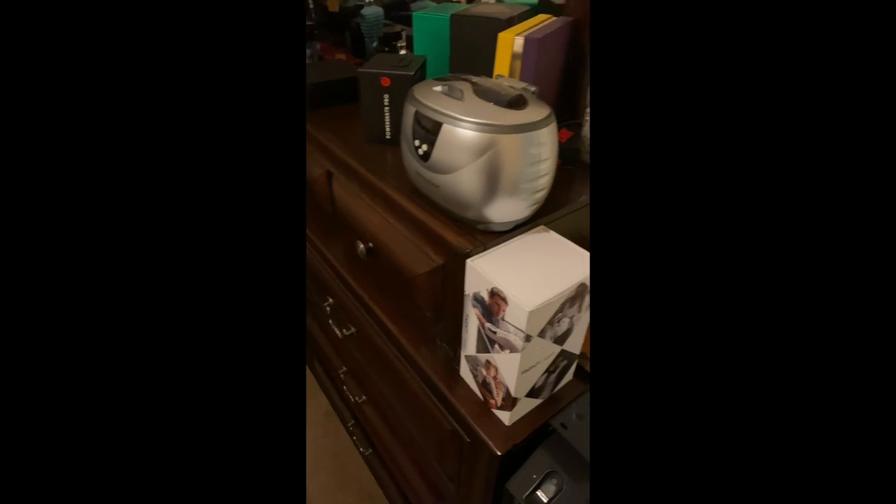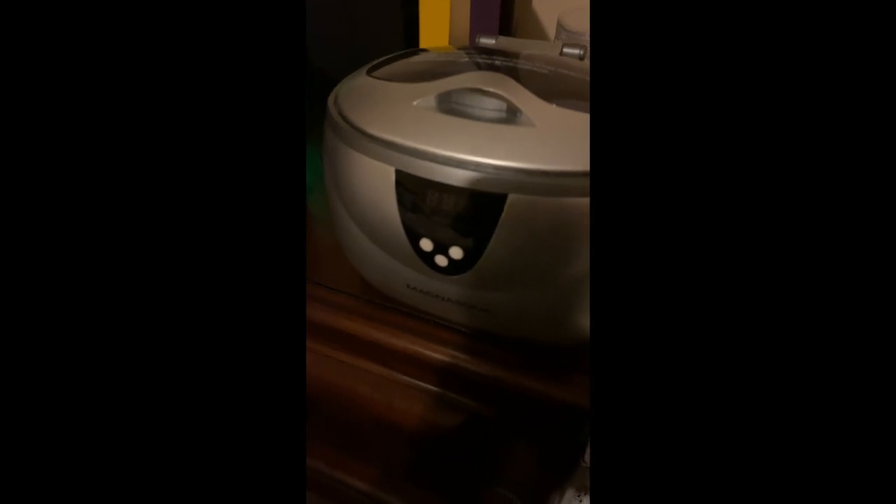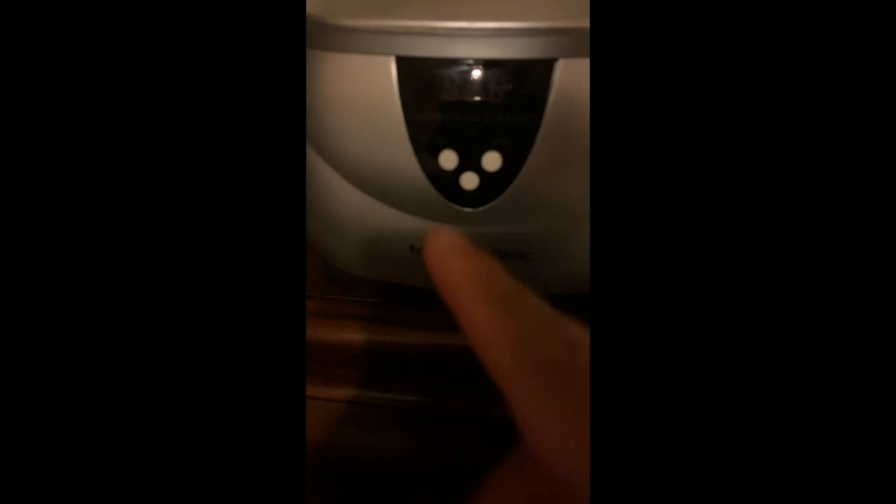Let me flip the camera around and make the room a little brighter. So there it is — this is a Magnasonic jewelry cleaner. I don't know the specific model but I've had it over a year. It's pretty simple and easy to use. On the front you have an on and off button and you can set it for a specific time interval.